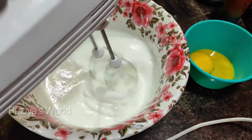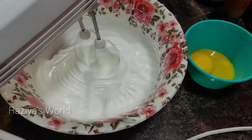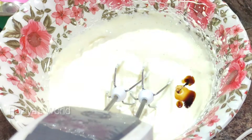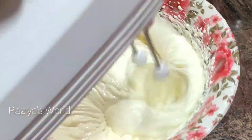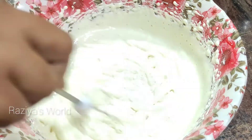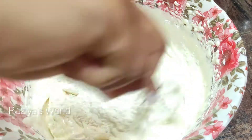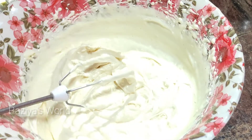Mix it with a fluffy oil, mix it with some cream, and a few ingredients. I will mix it in a little bit — 2 tbsp of sunflower oil.